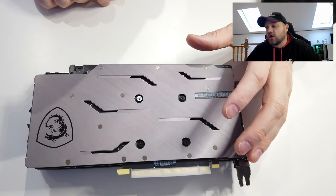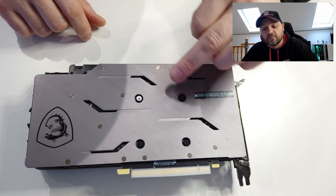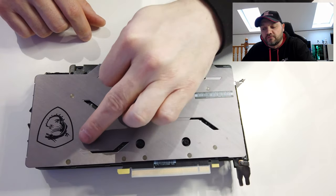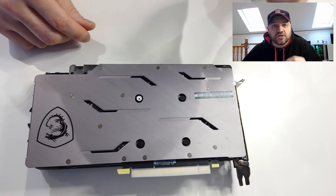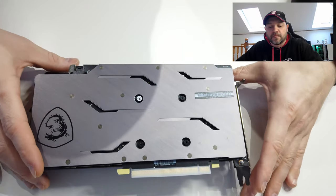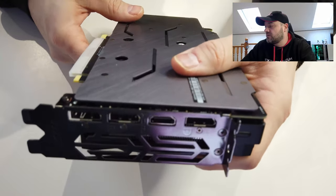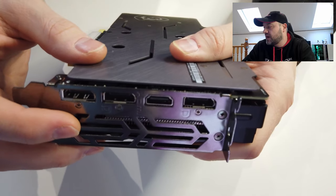On a lot of other cards you'll actually see extra little holes, and some cards will have screws all the way over. The first thing you want to do is undo the backplate — all the screws on the back. And sometimes you might have some screws on the end as well.